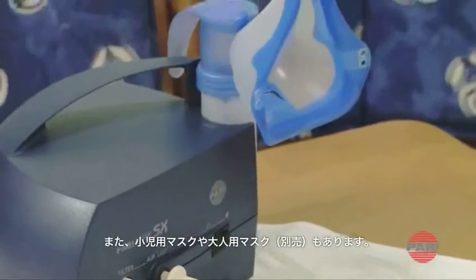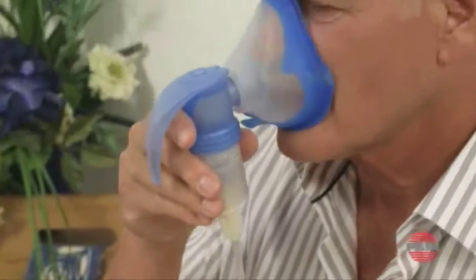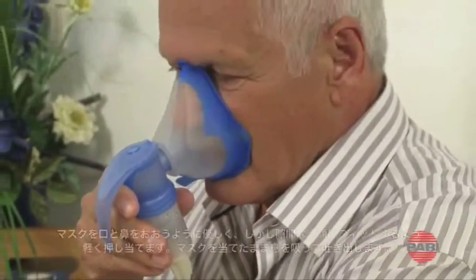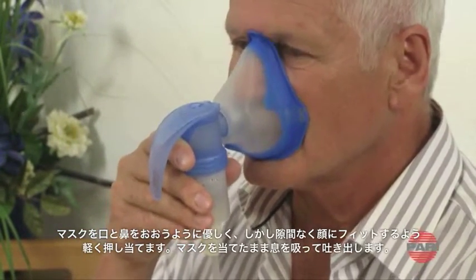In addition to the child mask, an adult mask is also available as an option. Press the mask gently but firmly over the mouth and nose and breathe in and then out again through the mask, as described for the mouthpiece.